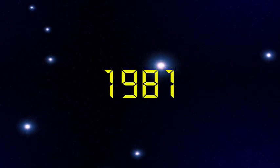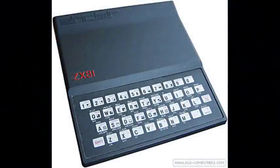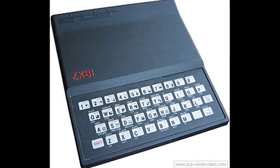In March 1981, Sinclair Computers was renamed again as Sinclair Research Ltd., and the Sinclair ZX81 was launched at £49 in kit form and £69 ready-built, by mail order.